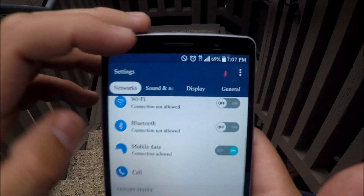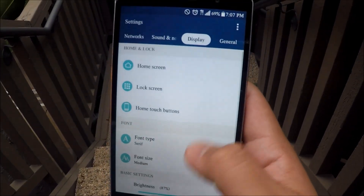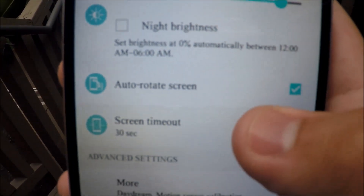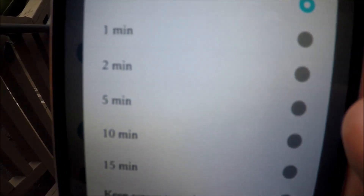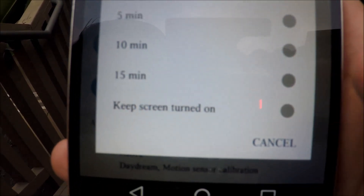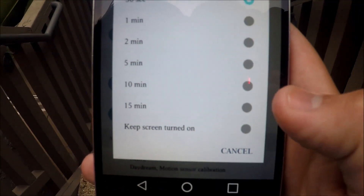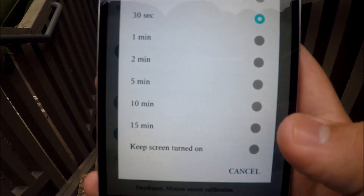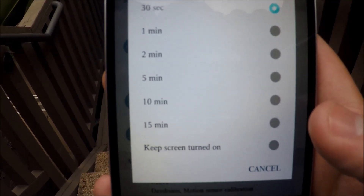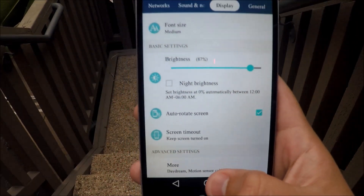Go to Display in settings, then scroll all the way down to Screen Timeout and click on that. You have different options: 15 seconds, 30 seconds, 1 minute, all the way up to 15 minutes, and then you have 'Keep Screen Turned On.' So if you want your screen on while you're working — maybe copying down notes or sketching a drawing — just select that option and your screen stays on.